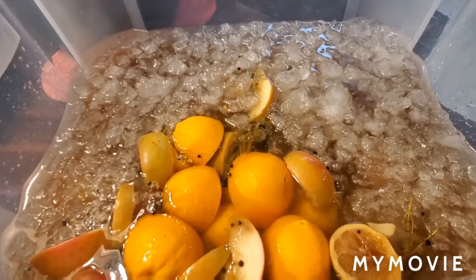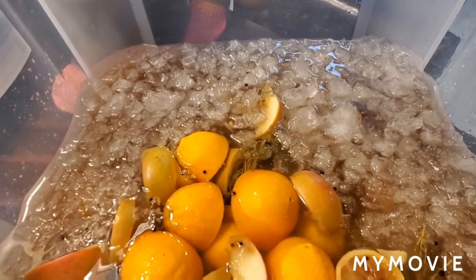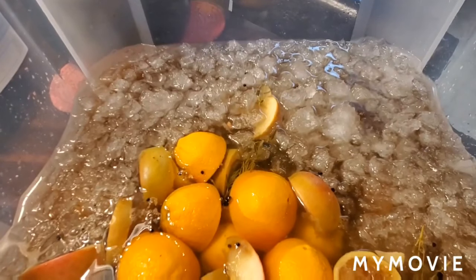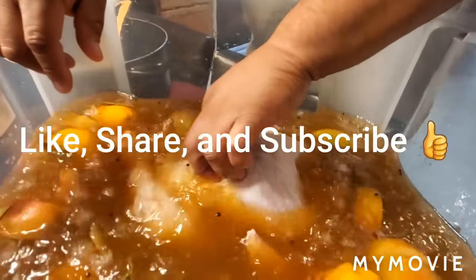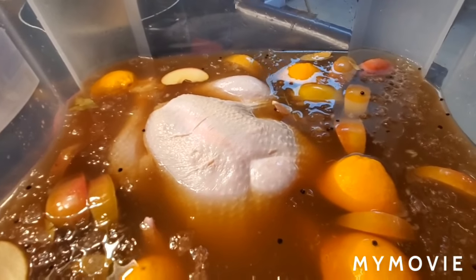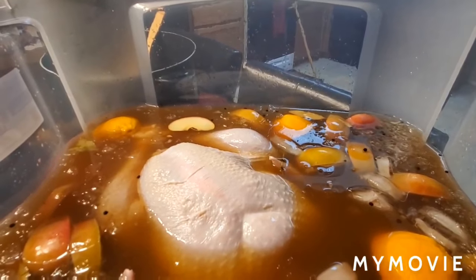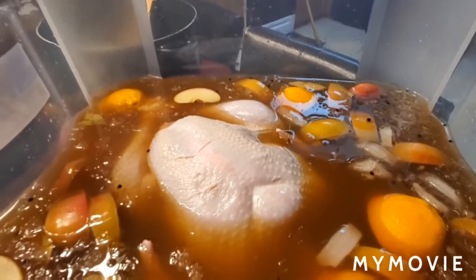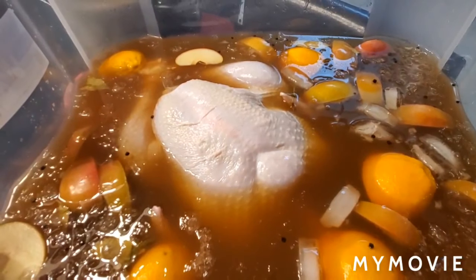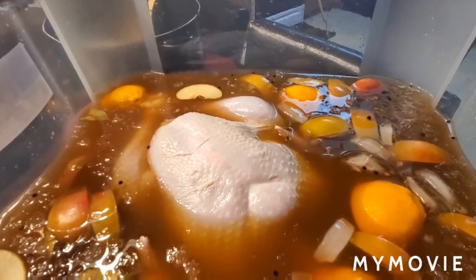We want the turkey to be completely submerged in this brine. My husband is helping me with all the heavy lifting. This is going to brine for about 24 to 48 hours. If you do 48 hours, you definitely need to add some more ice — so I've got another bag of ice ready. He is going in with the turkey, setting it all down in there, and we'll add some more ice to keep it submerged.